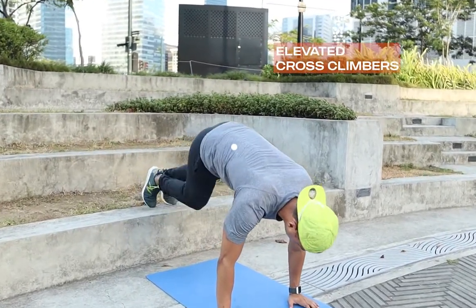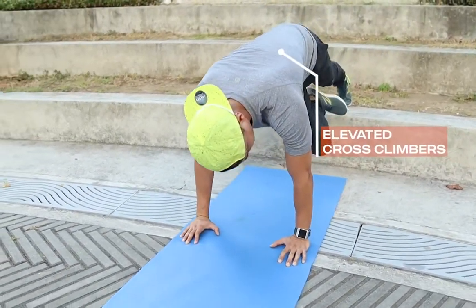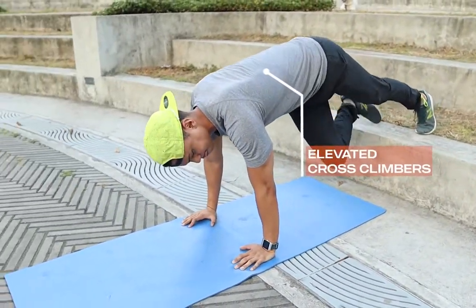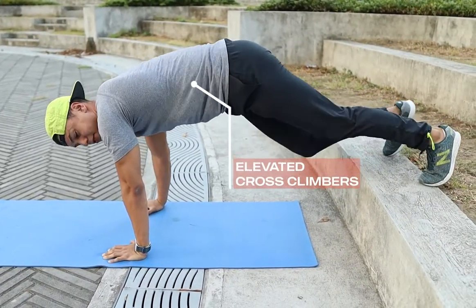Crossing over the core in a rotational way. You can even go slower to make it work more.